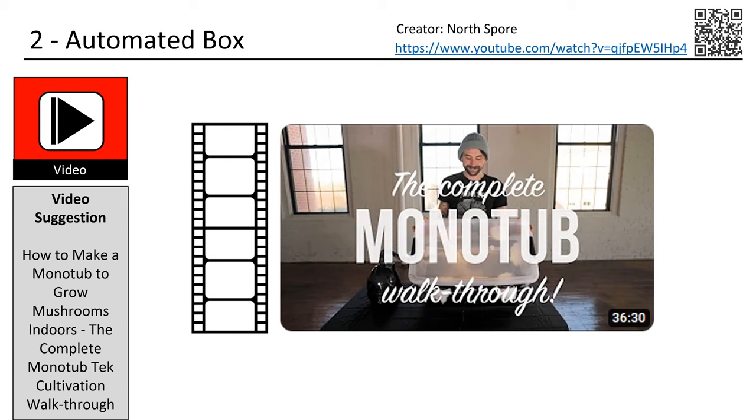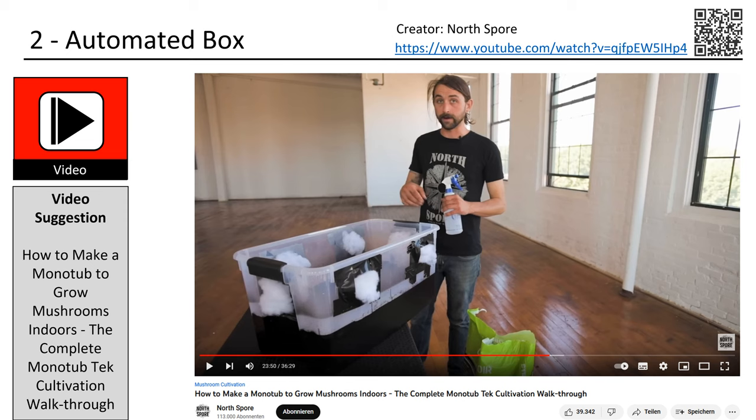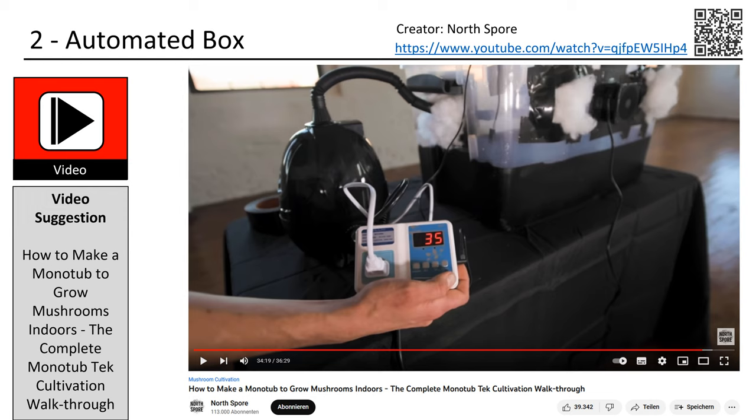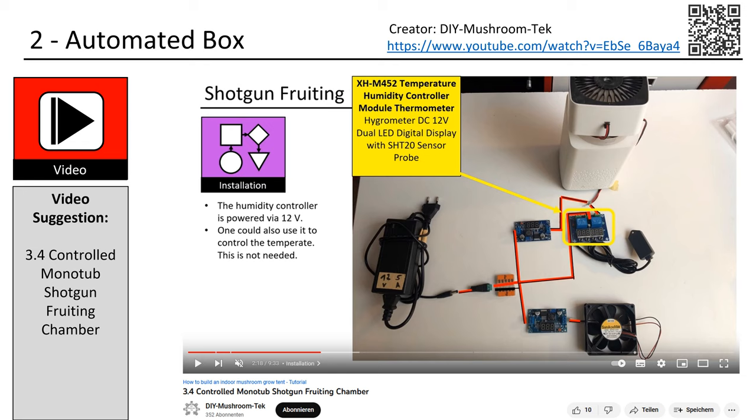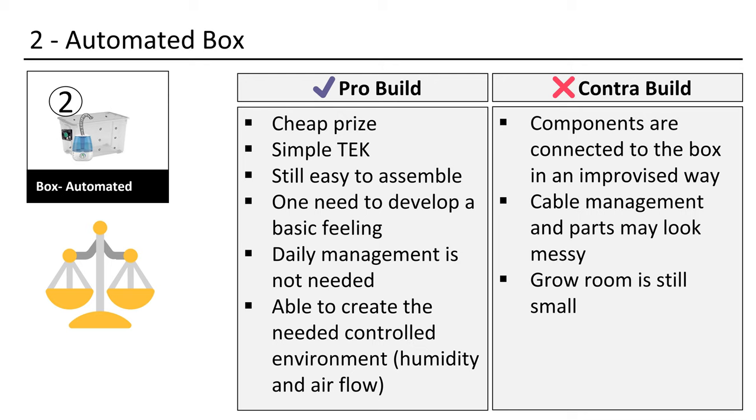The second option is quite similar. This automated grow box is presented in a YouTube video by the creator North Spore. North Spore will teach you how to build it and use it properly. He uses an extra fan, humidifier, and humidity controller. All the components are attached with tape — still simple and easy to duplicate tech. In this video I also show you how you can create the same setup as a do-it-yourself version with basic electronic components. This version is of course much cheaper, but as a trade-off one needs to do a little bit more assembling and connecting to get it running. Results are the same in both versions.